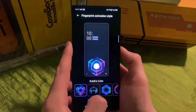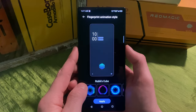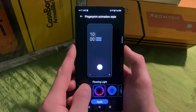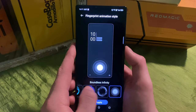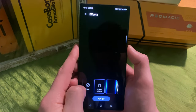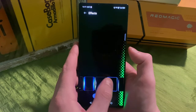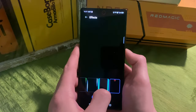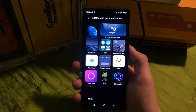The fingerprint animations have been updated — there's a Rubik's cube one, a black hole, a ripple, and the Boundless Infinity design among others. I haven't set my fingerprint up yet but the animations all look great. There are also screen effects for notifications — when a notification comes in, the screen does a little animated flash effect, which looks really cool.